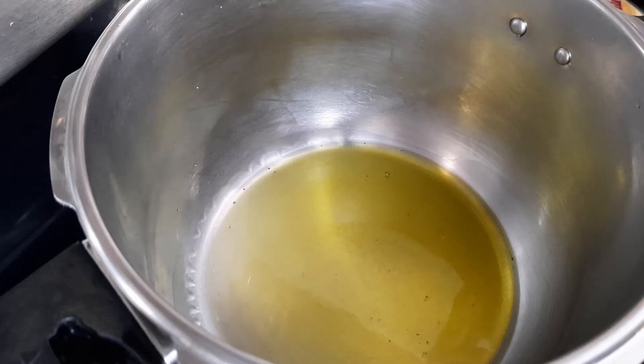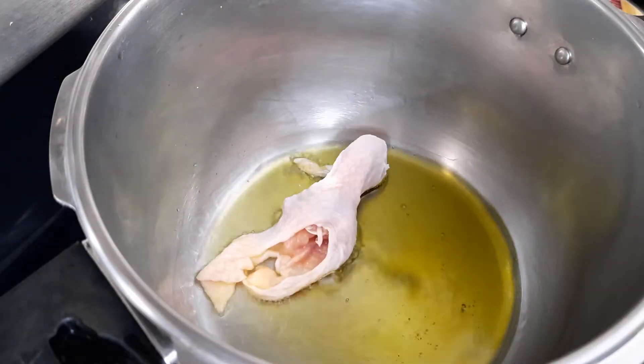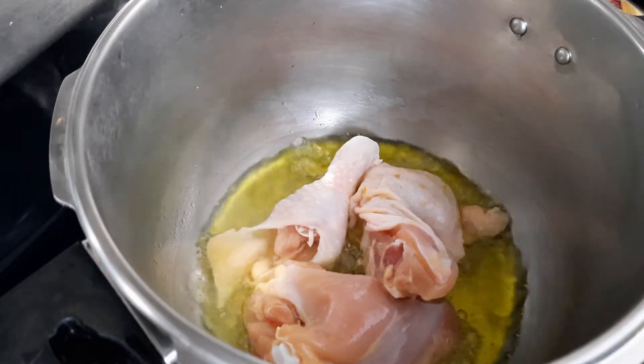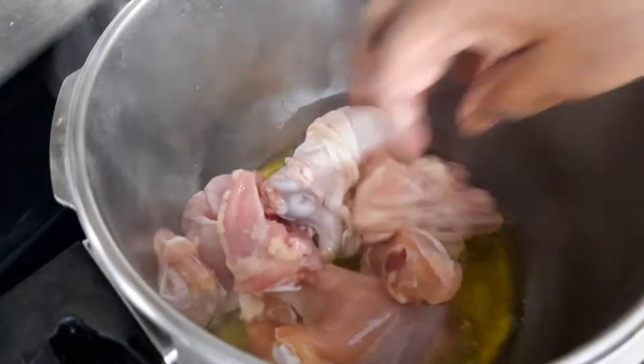I've added four tablespoons of oil and I'm going to throw in the chicken and cook it for about two minutes. I'm going to pressure cook this.